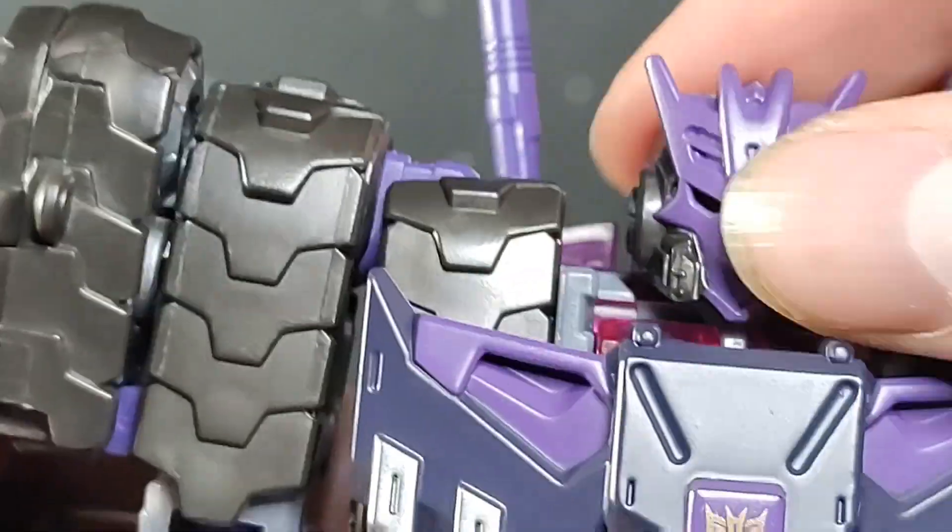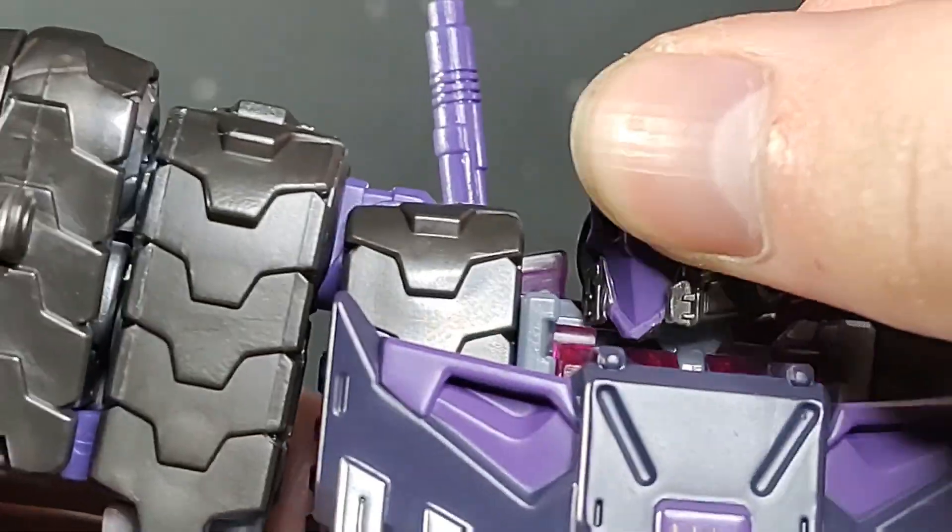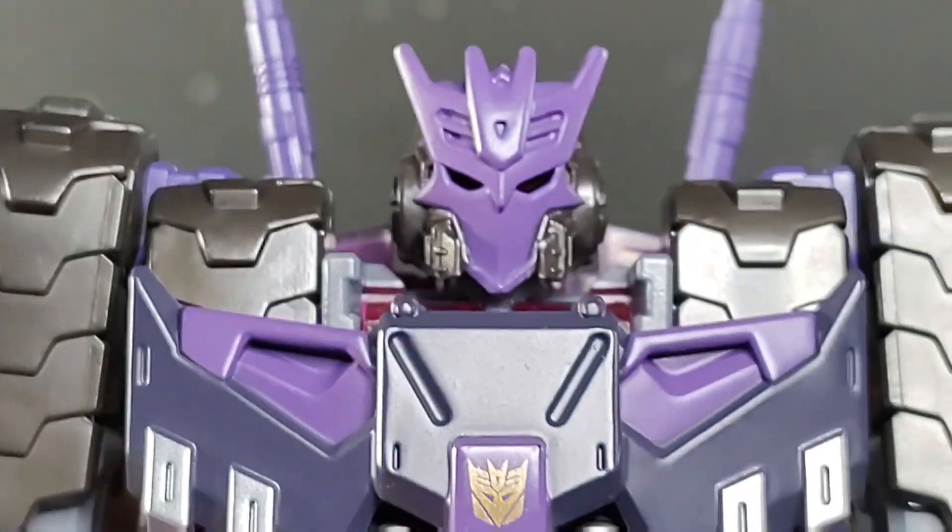This head sculpt is one of my favorite Transformers head sculpts we've ever seen, character design and figure-wise. Sharp looking.